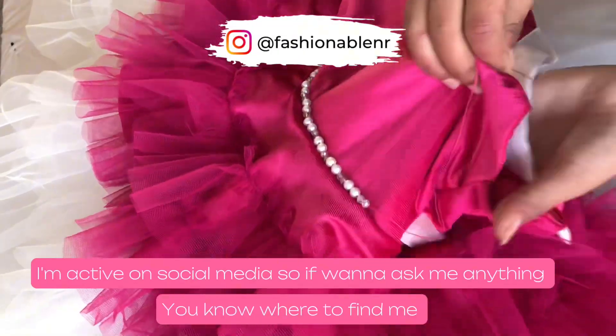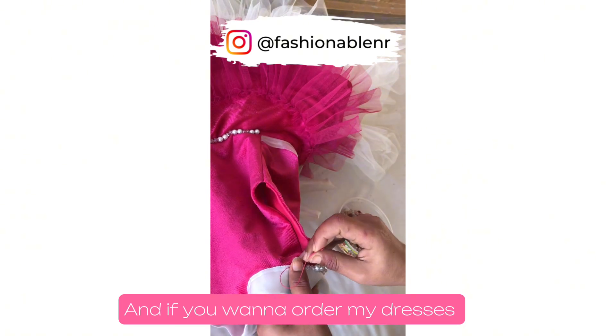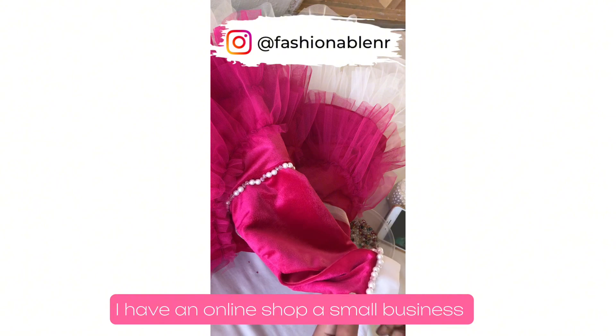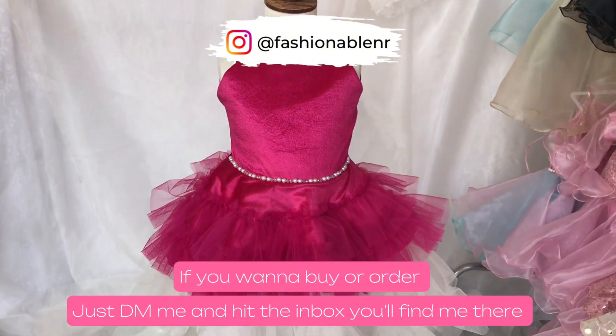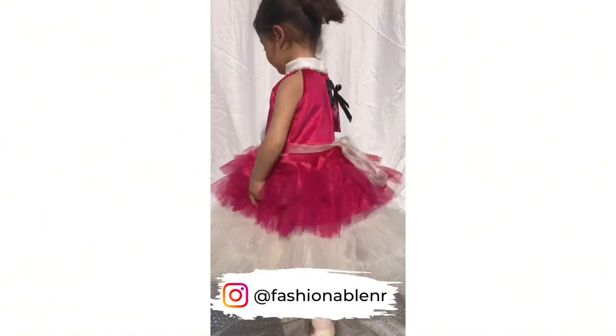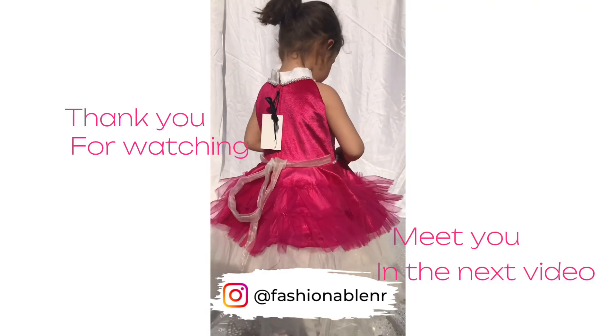I am very active, and if you want to make my designs, I have a shop on Instagram. It's a small business, and if you want to order my dresses, you can message me. I can do different sizes too. Thank you so much for watching this video. Let's meet in the next video. Thank you!